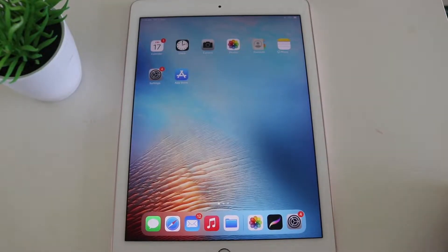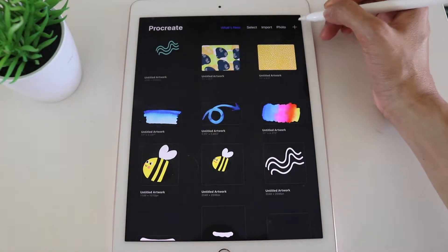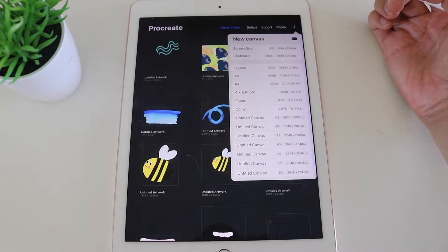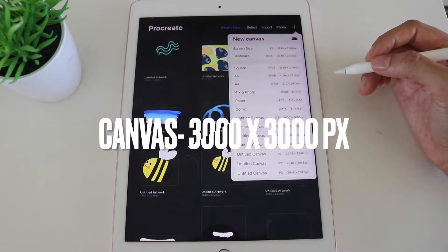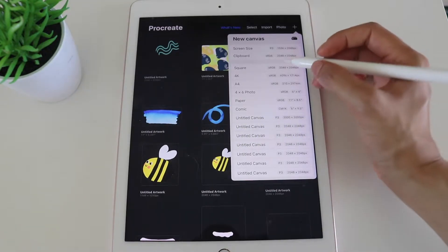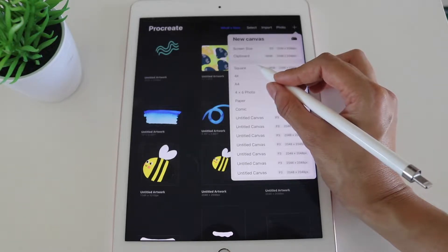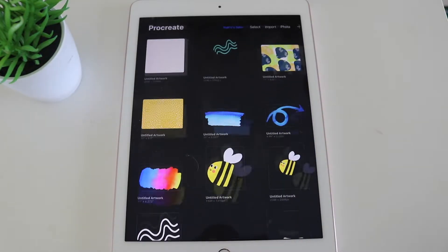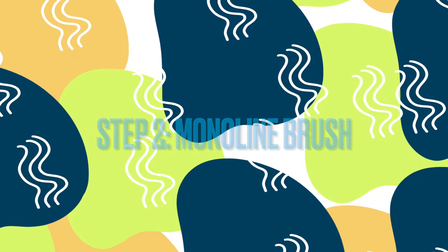To start this tutorial, we're firstly going to open up Procreate, then create a new canvas. The two canvases I'd recommend are either a 3,000 by 3,000 pixel canvas or a 2048 by 2048 canvas. We can just use the square one that's already preset in Procreate — click on that and it will open up our new canvas. That's step one. Step two is we're going to be using the monoline brush.